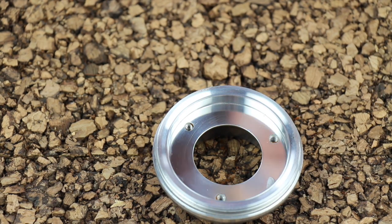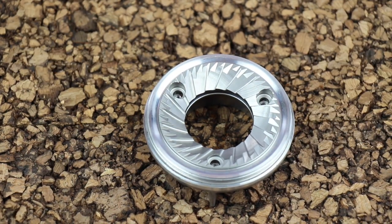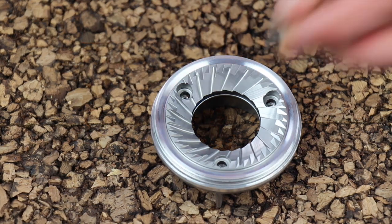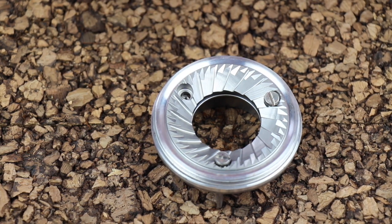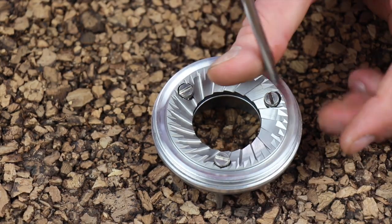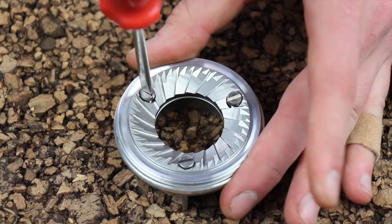After it's shiny clean, we can go ahead and install the new metal burr. Drop it into position and rotate the metal burr until you see the three threaded screw holes appear. Note that the new screws have bigger heads compared to the old ceramic screws. Once all three screws have been threaded, we can go ahead and do our torquing in sequence.